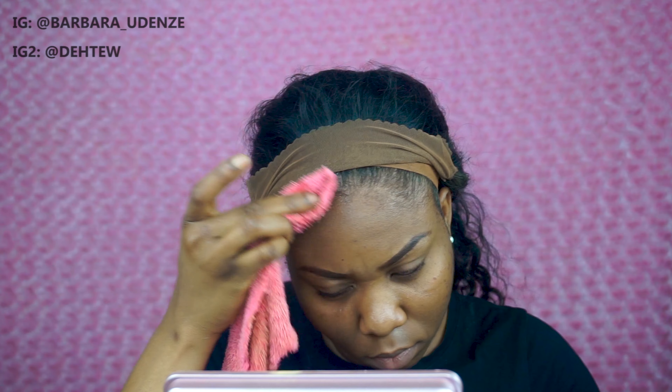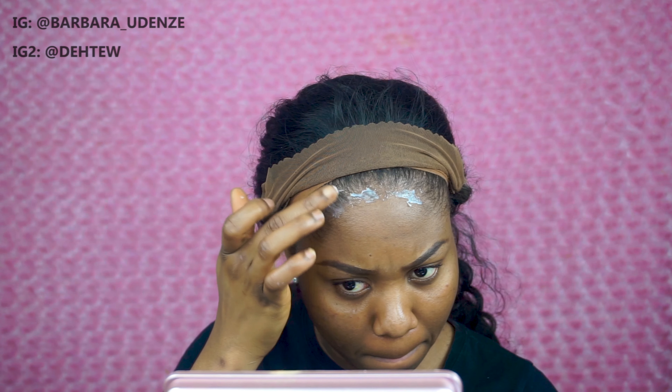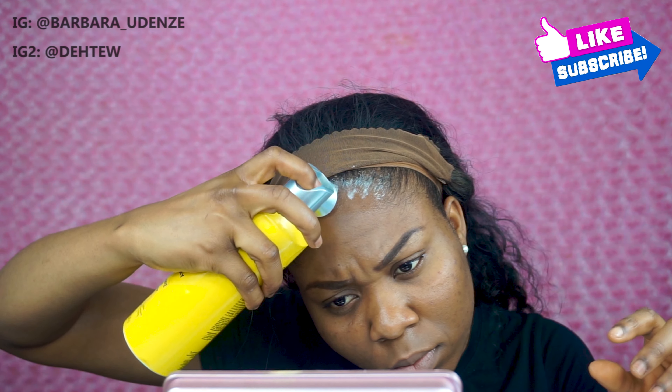Clean your forehead so that there is no oil when you're about to glue your wig down. I'm taking the Got2b Glue spiking glue — the one in the yellow bottle — and putting that on my hairline. Then go in with the Got2b Blasting Freeze spray; these two together work magic, trust me. If you're using this kind of gel like the Got2b glue, you can put it on your hair, but if you're using any professional gel like Bald Hold or Ghost Bond, don't let it touch your natural hair.